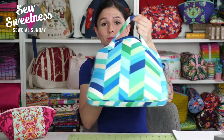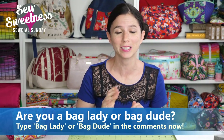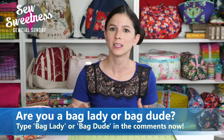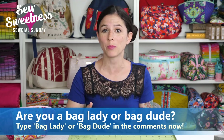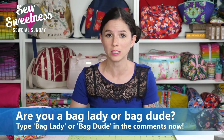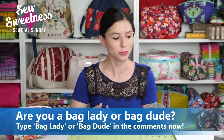Danny's favorite part of the show is calling out for all the bag ladies and bag dudes. Whether you're watching on Facebook or YouTube, go ahead and type in the comments if you're a bag lady or a bag dude. I'm certainly a proud bag lady, and I love the community that the term has created. If you're not already a member of the Facebook group, there's a link in the description — people post questions and photos of their finished Sew Sweetness projects, so it's a lot of fun.